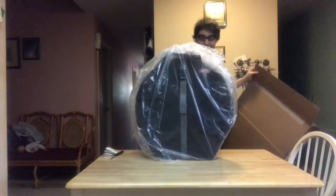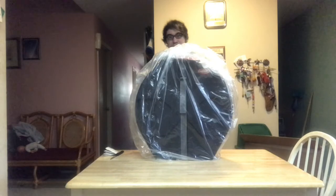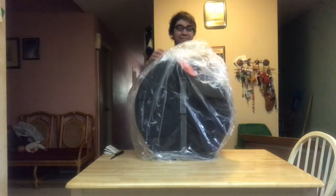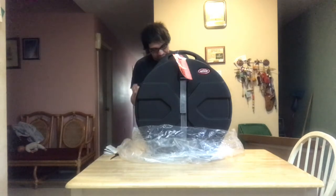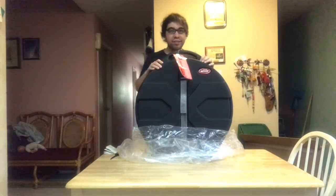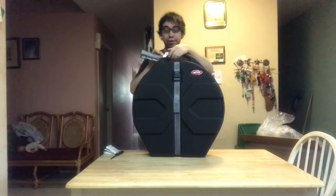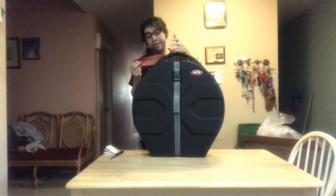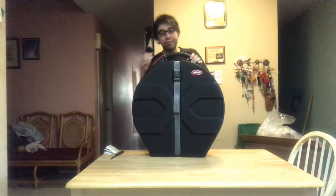Nothing else in the box. I'll keep that box for backup. So yeah, here it is. The reason why I got this — it's an SKB lifetime warranty on these cases. My friend had one, he recommended it, and he had me sold. You can even see it right here: lifetime warranty. SKB — our case products are fully warrantied against defects for the life of the case to the original owner, which is me, obviously.